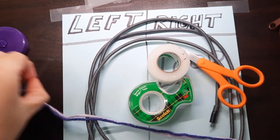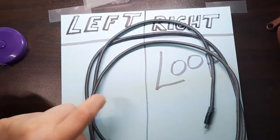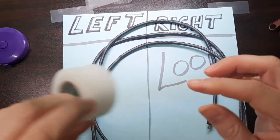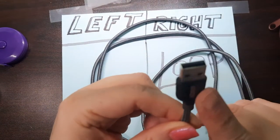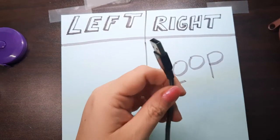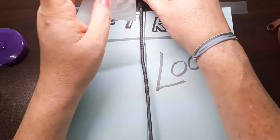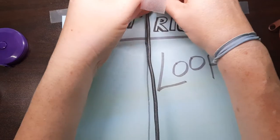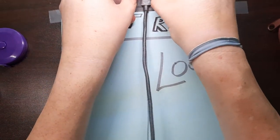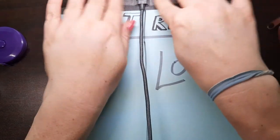Take your sturdy tape — this is my sturdy tape — and you want to tape down your charging cord. I already had a piece of tape right here, and I'm just going to take it and put it over this and tape it to my table desk.